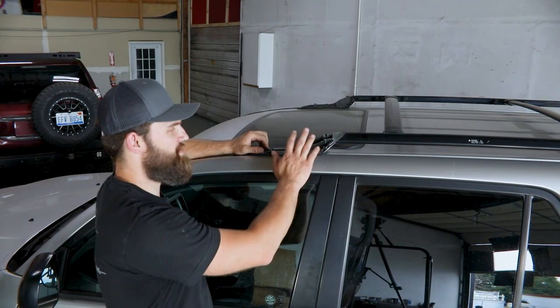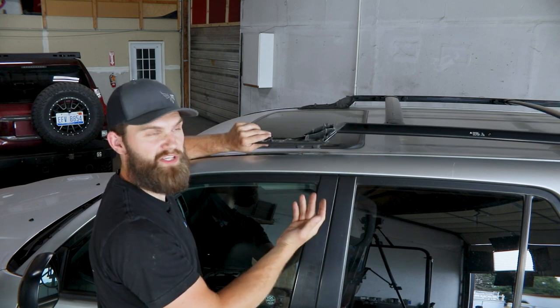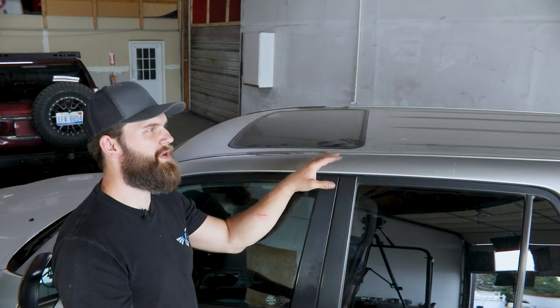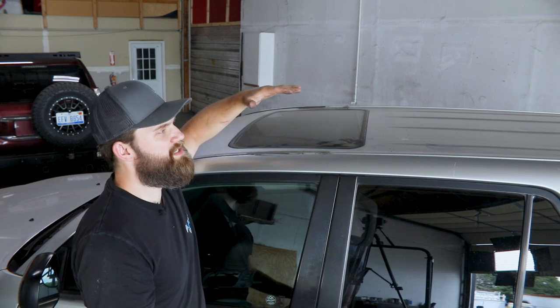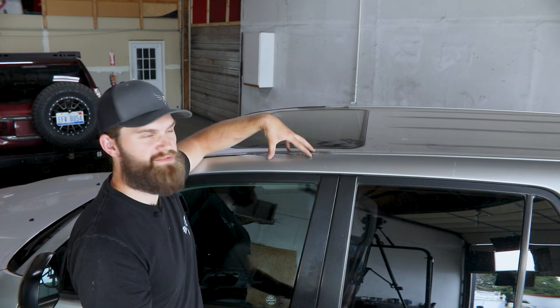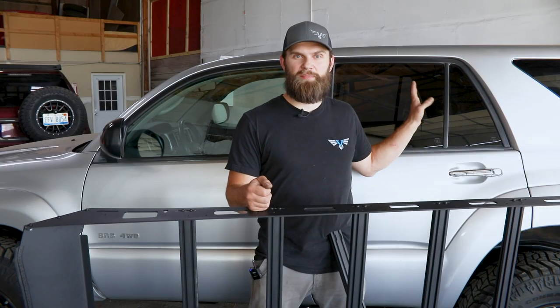After you have those removed at all four corners, it's just a matter of lifting up on this to break the seal that's built up there over time, and then you can grab a friend to help you lift this off the roof of the vehicle. With the roof rack out of the way, you'll want to take this opportunity to clean up the factory roof — specifically each of these mounting locations where the dirt has built up over time.